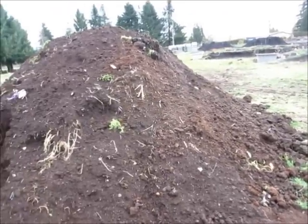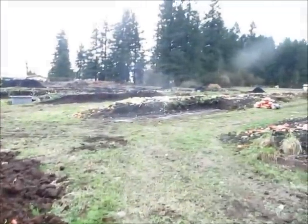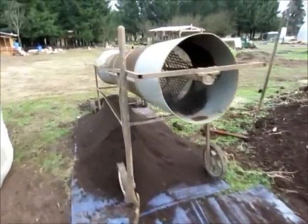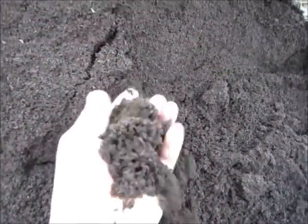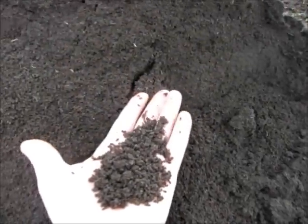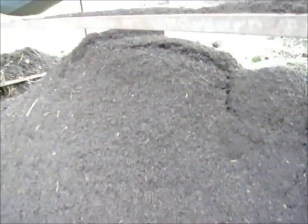So now we've got the humus from the sawdust that's broken down, and then we've got the vermicompost from the horse manure and all the produce that we've fed it, and then we have a little bit of sand. So after we sift it, it comes out to a very nice rich potting soil. This video is for my Craigslist ad, and we're going to call this a vermicompost potting soil.